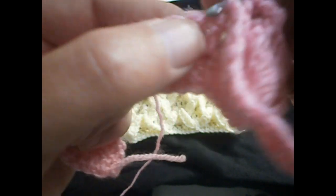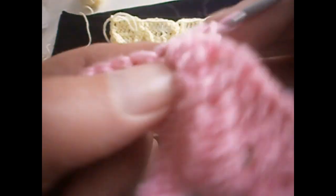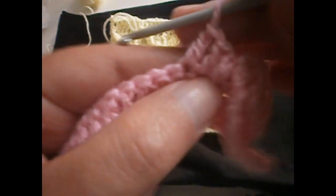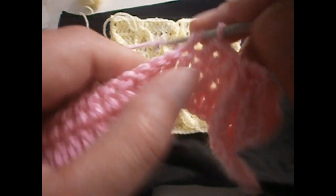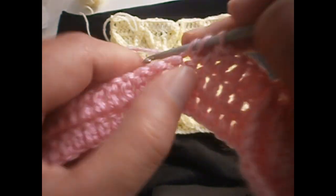And again we continue making six trebles. We go in the next treble and we make another six trebles — one, two, three, four, five, and six.